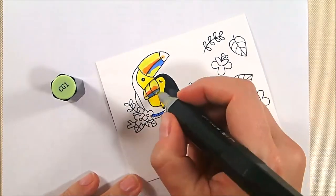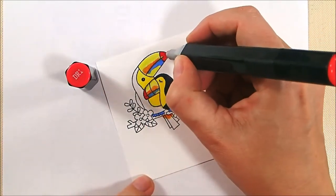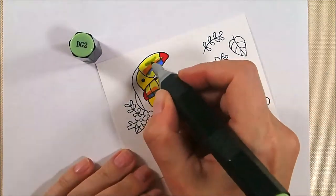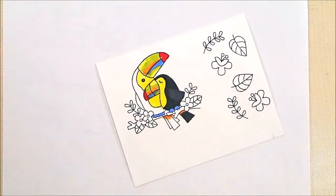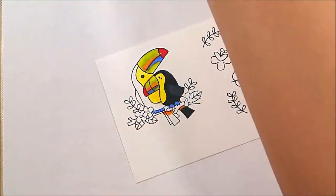I used TB3 for their feet and the little blue accents on their bills, then CG1 as the base coat on the green, and DR1 for some of the red portions of the beaks. The CG1 looked too light, so I added DG2 and blended it out with the CG1 to get a really nice green color on their beaks with a bit of a highlight.